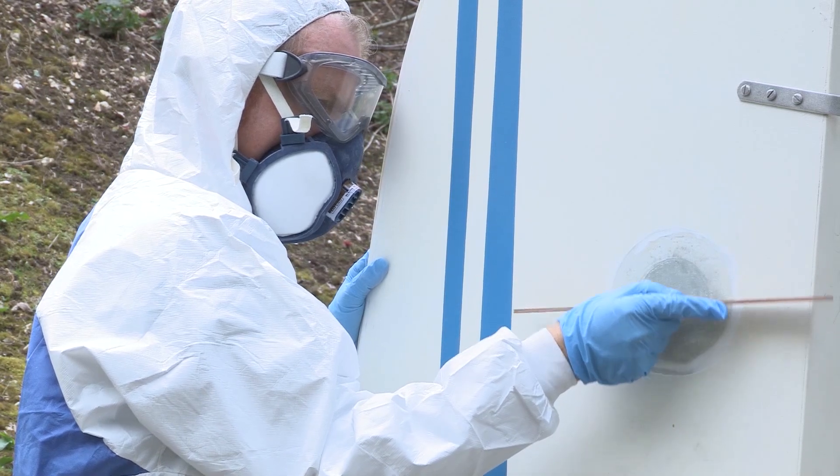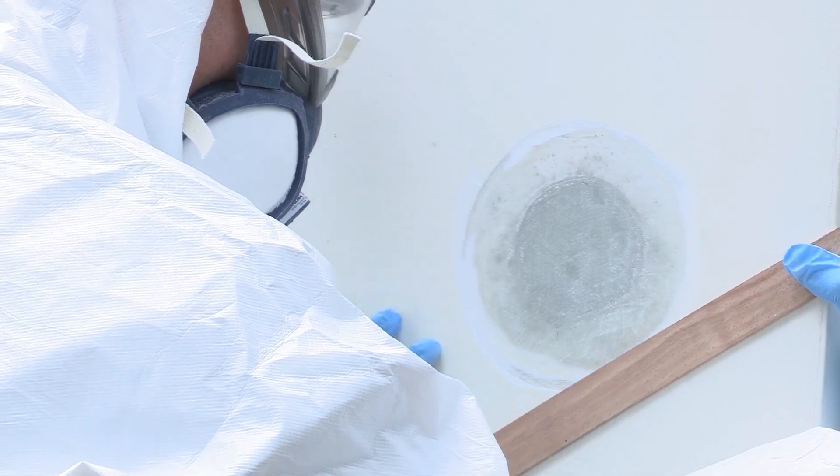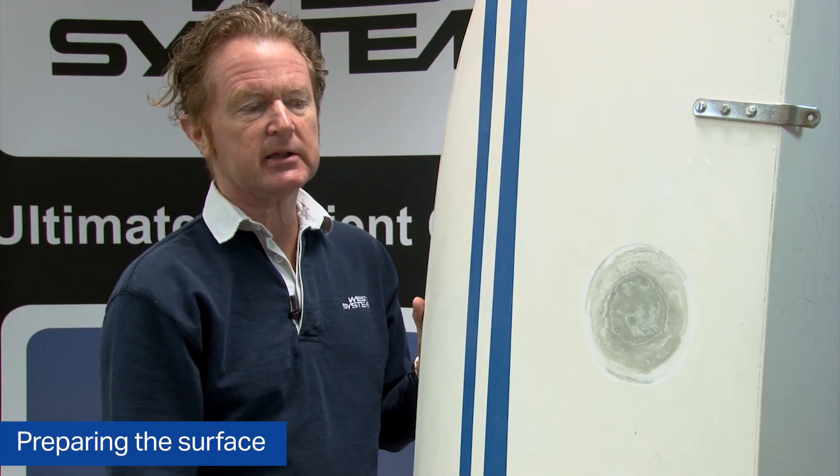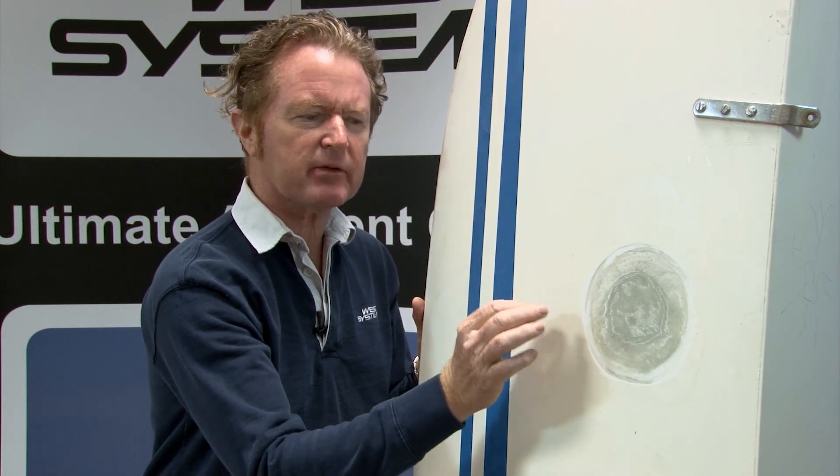I'm also using a straight edge to give me a good guide. We're now back in the workshop with our repair ground back just below the level of the gel coat.